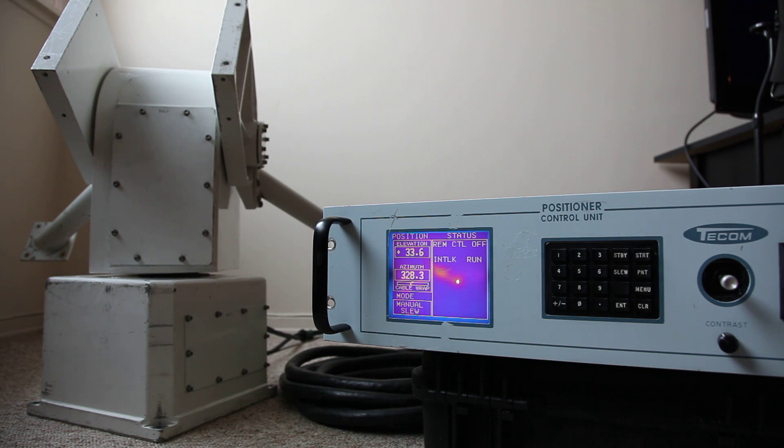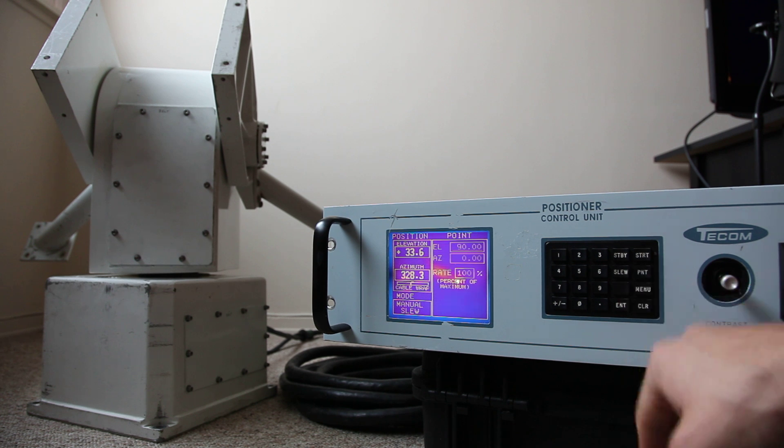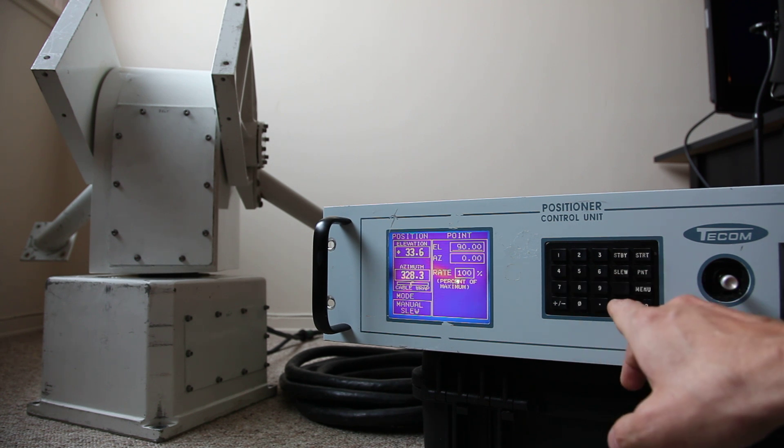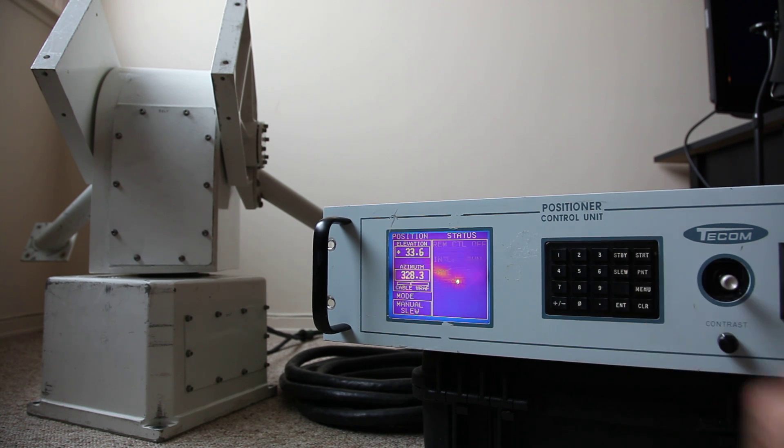Here's a quick little video on the automatic point function. We just hit the point button and tell it to park at 90 degrees elevation, zero degrees azimuth, at a hundred percent maximum rate, then start.